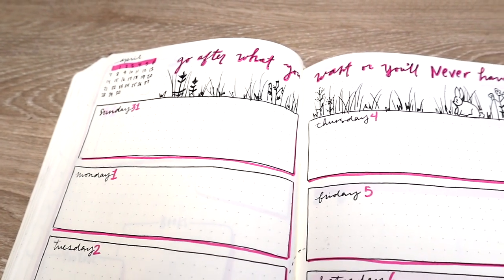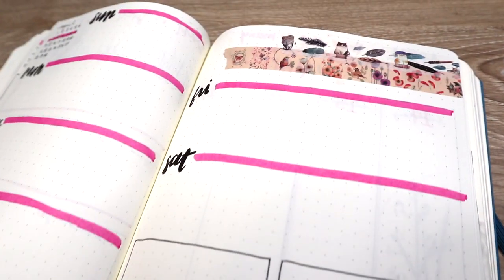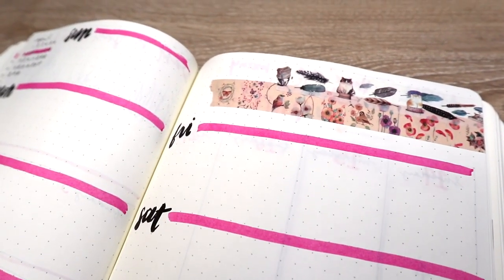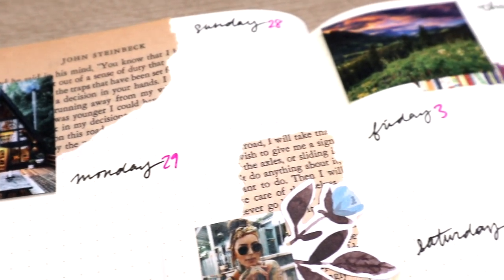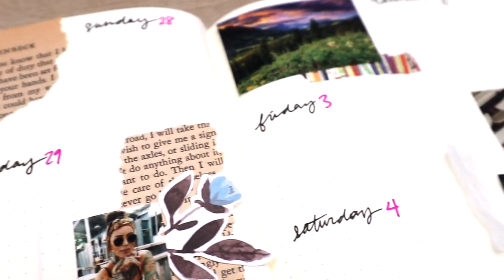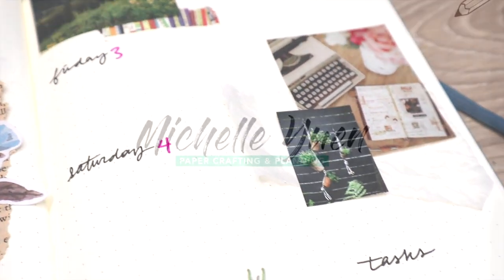Hi everyone! Welcome back to my channel. Today I'm going to be showing you five different layout ideas for your weekly spreads. This is going to be great for those of you who are new to bullet journaling and just looking for some ideas, but also great for those of you who are just wanting to switch it up a little bit. So let's get started!